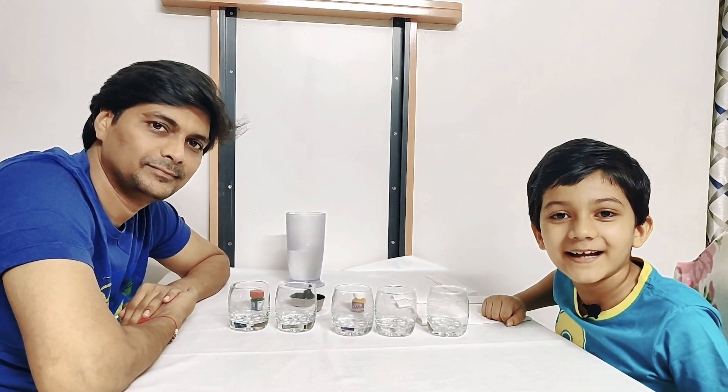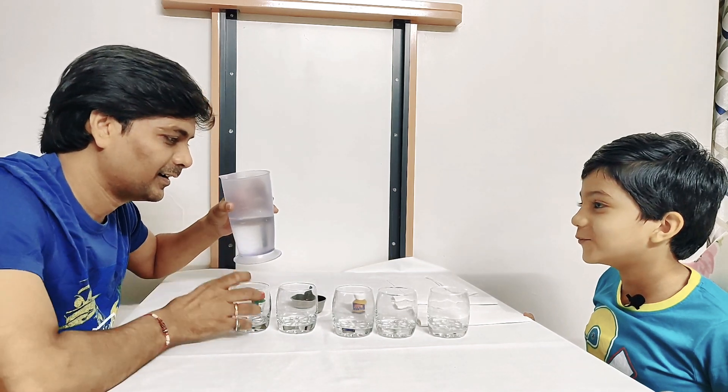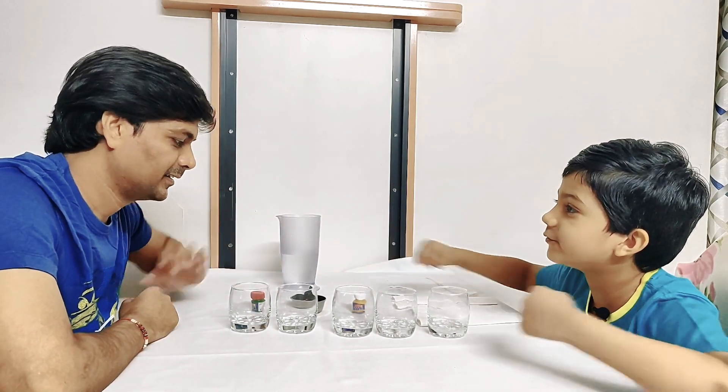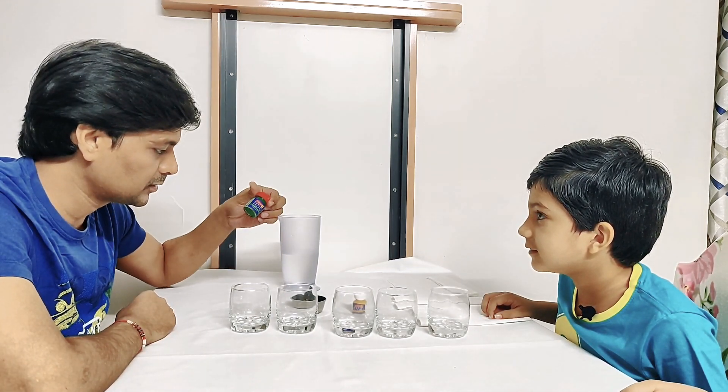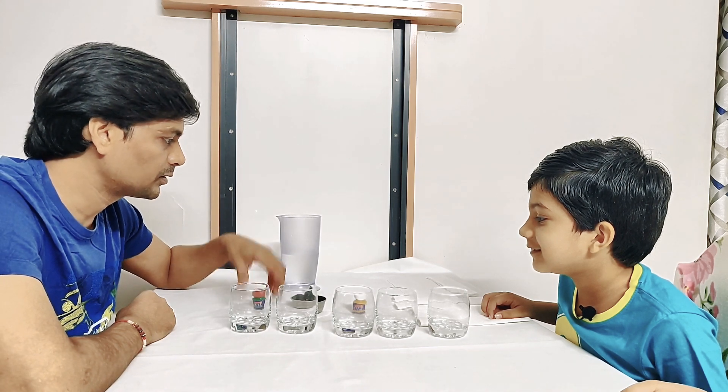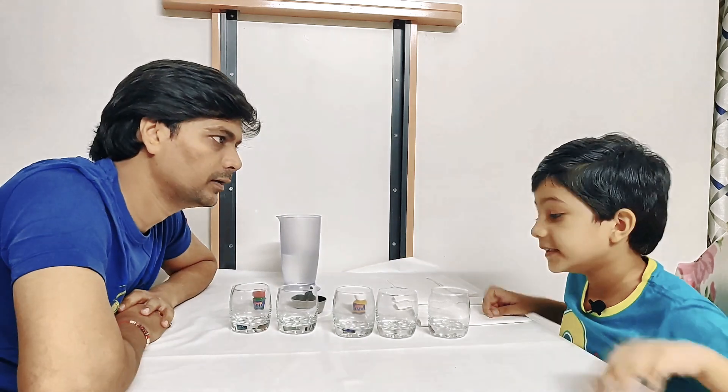Hey guys, welcome back to Beyond Toys Fun Review! If you have not subscribed, please subscribe. Today we are doing another experiment. I see some glasses, some color bottles, some tissues, and water. Can you explain what you're going to do today? Yes, so we are doing a water experiment which is called walking water!